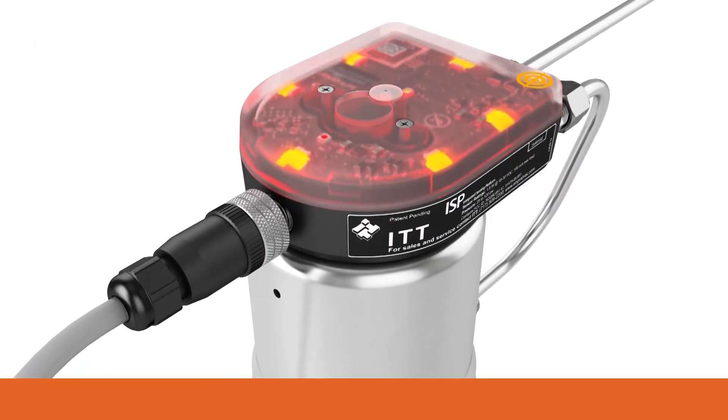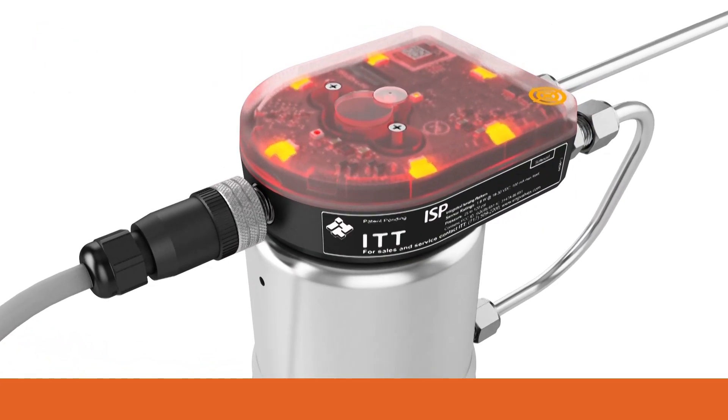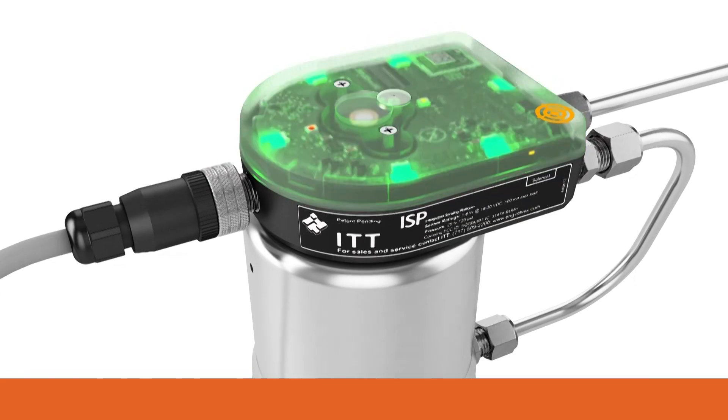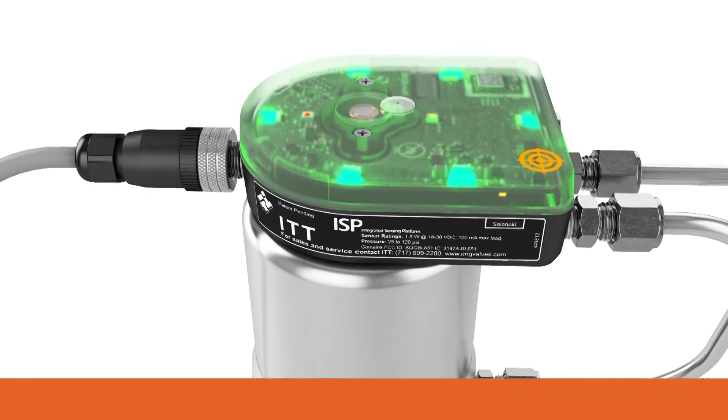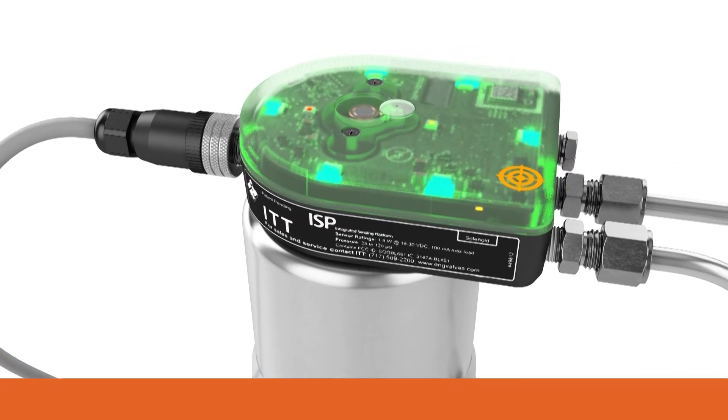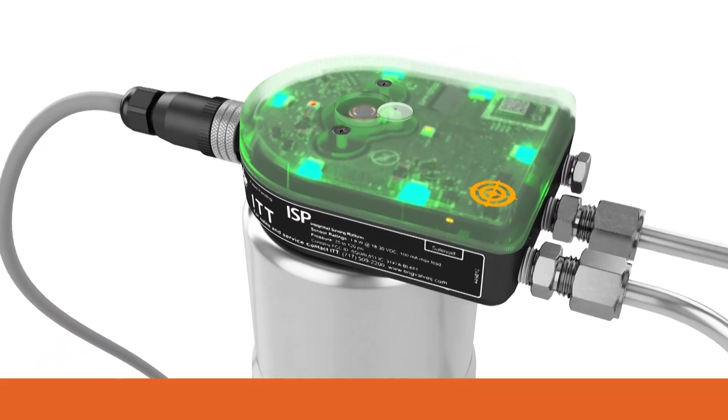Ultra compact with an optional internal solenoid, installing and commissioning the ISP couldn't be easier. Simple mounting, auto calibration, and continuous sensing make the ISP quick and reliable to install and operate.